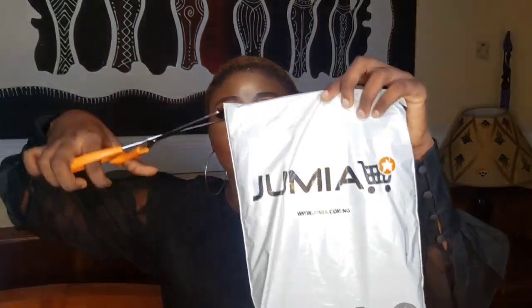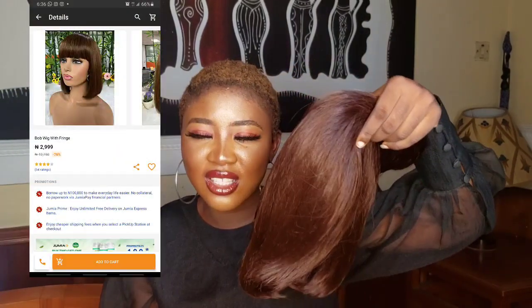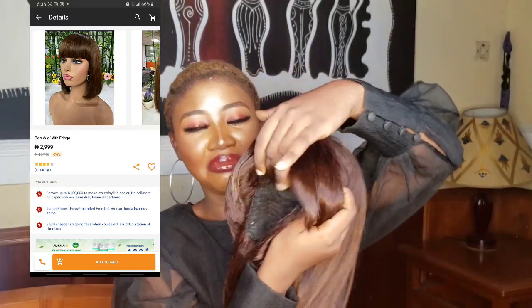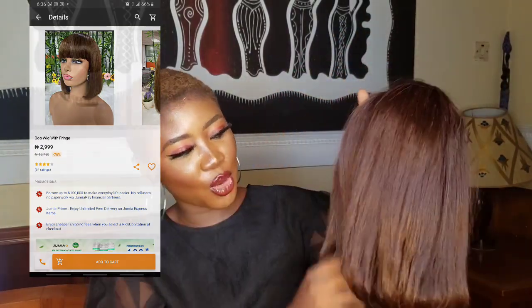This is the bob. I got bob hair — I almost forgot that. So hopefully this one will be fine. At least it's bob. And I think I got it for 2,999 Naira, that's approximately 3,000 Naira. The texture is not as bad as the rest — it's actually not as bad as the rest. But let's see how it would be on me. It's a fringe bob.